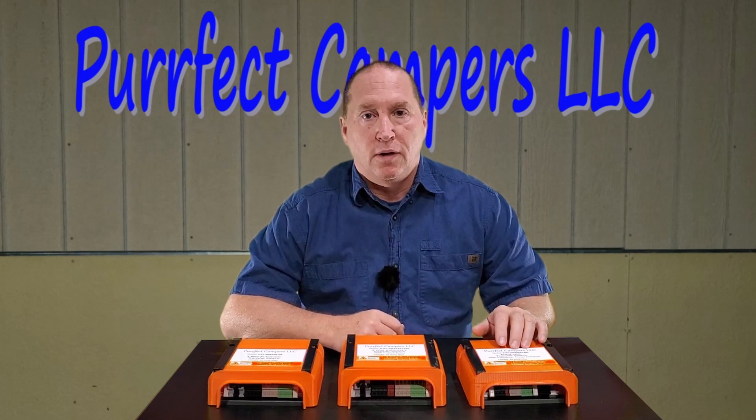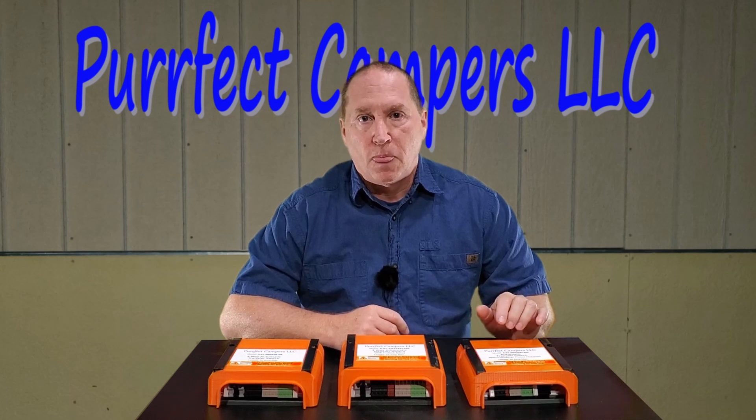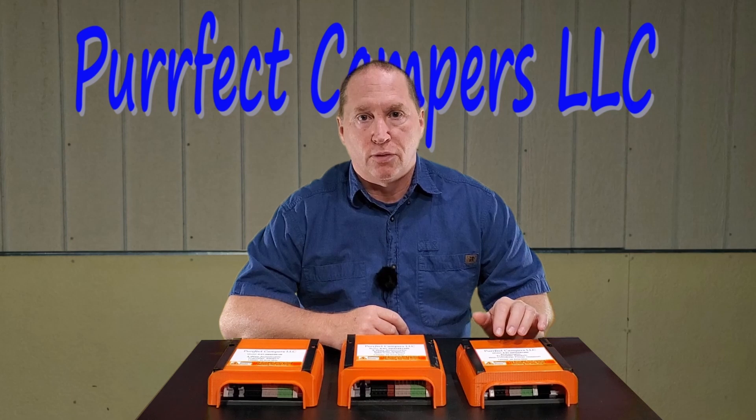The third model here is just a two-way transfer switch with a converter cutout relay. It can swap between shore power and your inverter, and it also will disable your converter from charging while you're running off of your inverter.